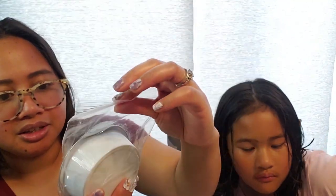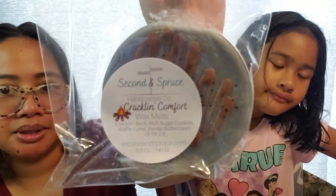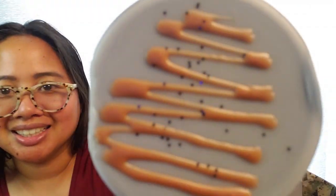Let's get on to the wax — starting with the soufflé-looking cups. This one here is called Cracklin' Comfort. It's Cracklin' Birch, Red Sugar Cookies, Waffle Cone, and Vanilla Butter Cream. This is a beautiful soufflé. I definitely get the Cracklin' Birch and a rich vanilla bakery note. The Cracklin' Birch isn't overpowering the vanilla notes and vice versa — it's like a 50-50 mix of the blend. Very well-blended, in my opinion.